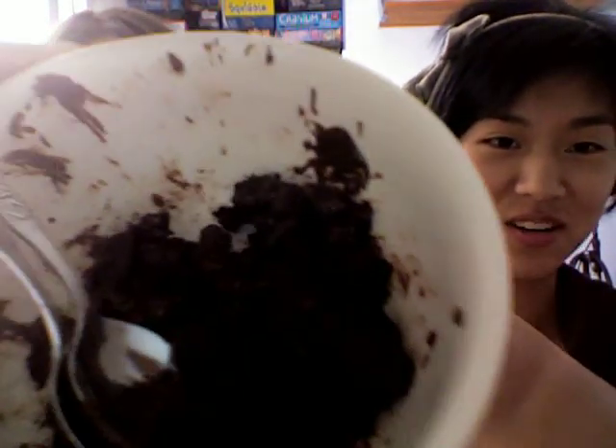Hey guys, so we decided to microwave some cookies. This is what it looks like. We took some chocolate cookies and heated them up in the microwave. She thinks it's gonna taste amazing and we're gonna test this out for you guys. If it tastes good, we're gonna tell you how to make it.